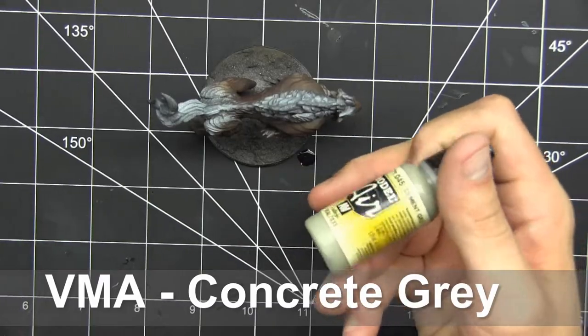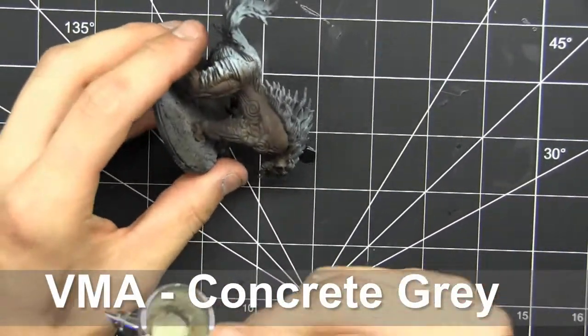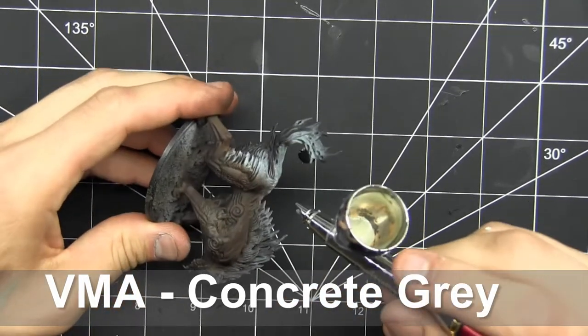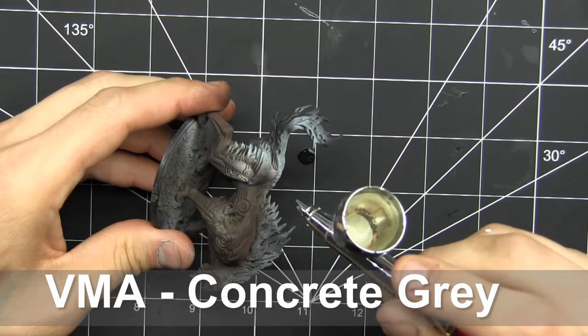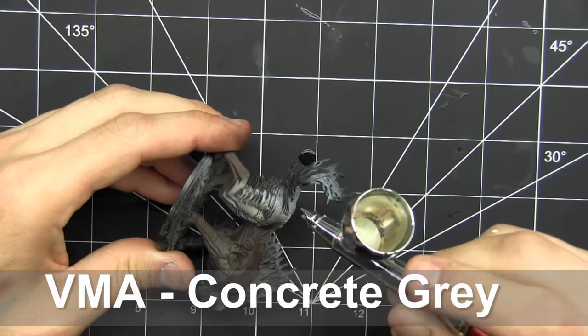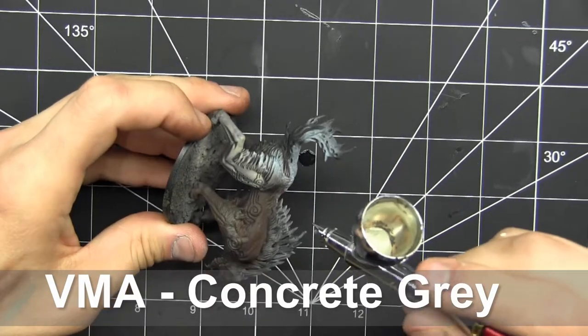In case people are wondering, I'm using an Infinity CR Plus with a 0.2 tip needle and an Iwata Powerjet Pro compressor. Everyone's PSI will depend more based upon where you are shooting and what season you're in, but in this case I thinned it down well enough that I can shoot at 20 to 25-ish PSI.